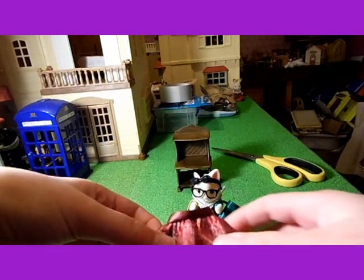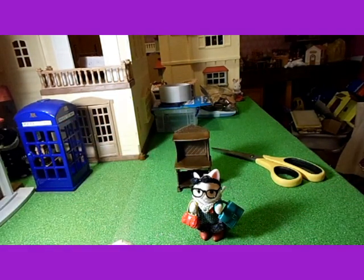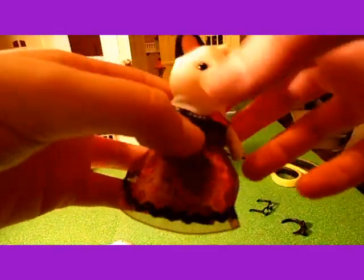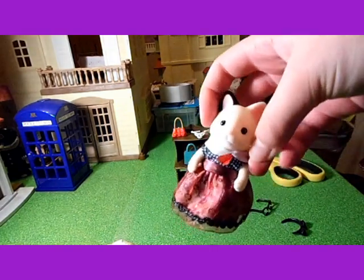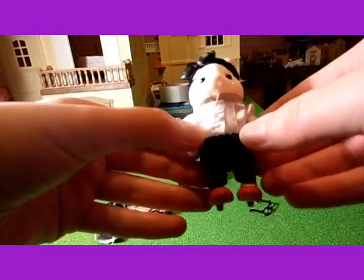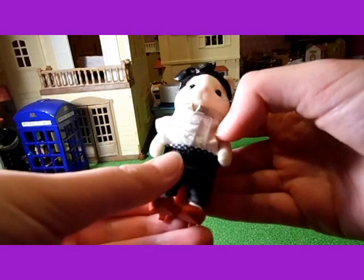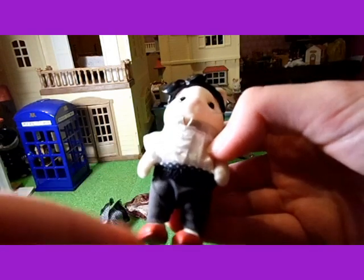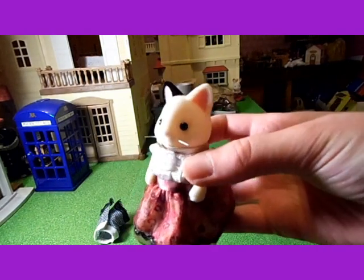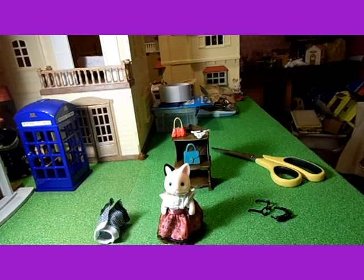She's also got a skirt and a top and trousers, so I'll go put them on her. This is the black dress with the red skirt on — that looks really pretty. And these are the trousers — I love this, the trousers are a really lovely kind of stretchy material, they feel like leggings, that's really nice. And lastly I've put the red skirt on with the white top. Thanks for watching and please subscribe. Bye!